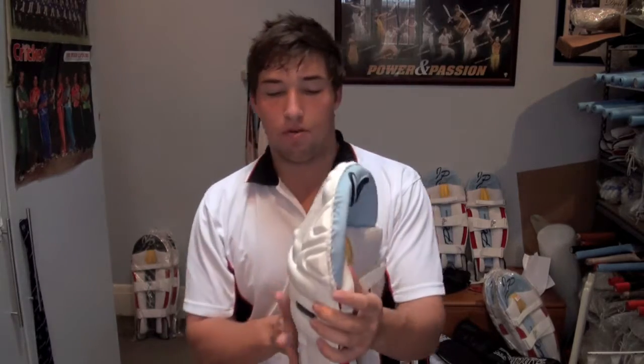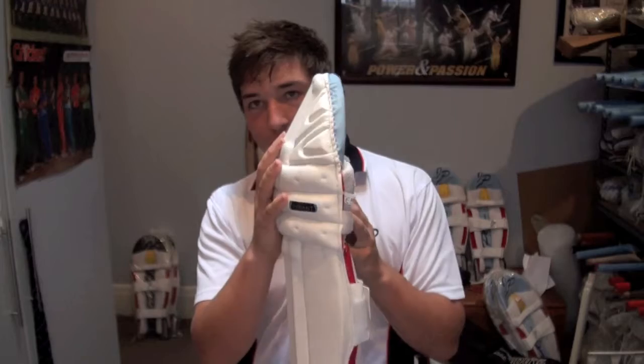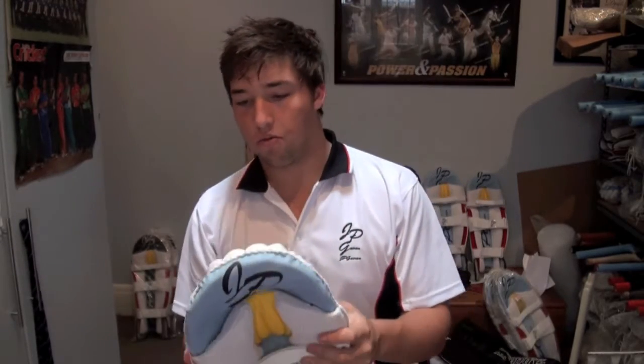They've got a pretty big knee roll — you can see that — so that's going to be protecting your knee very, very well, which is probably the main part of your legs that you're going to want to protect.